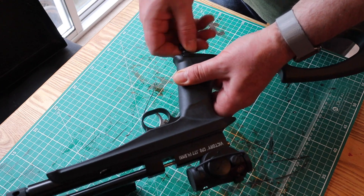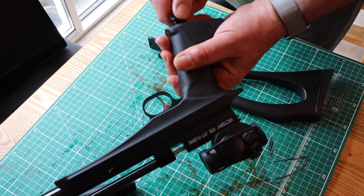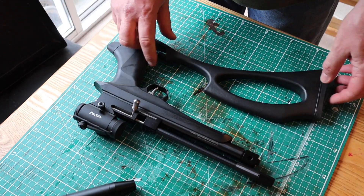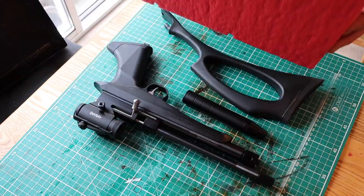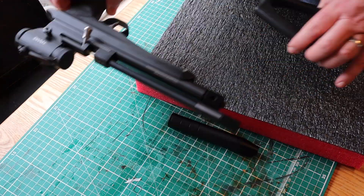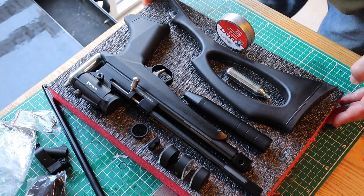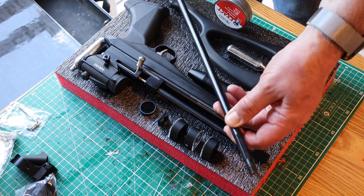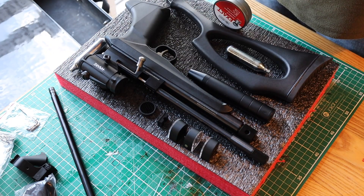Because it all comes apart it means you can fit it in quite a small case. Here I'm just arranging the rifle parts. I've got all the rifle parts including accessories and pellets, and that's a spare longer barrel to convert it into a full length rifle, or almost a full length rifle.